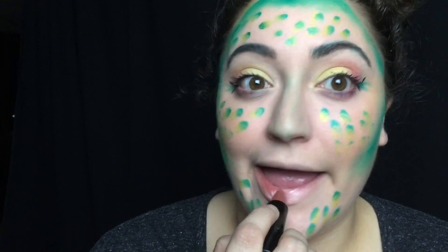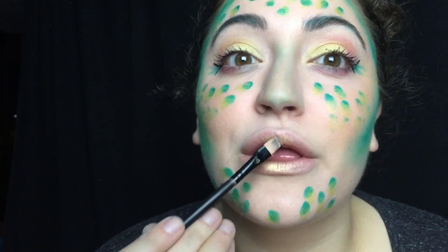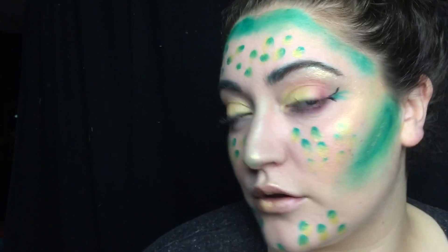Then I'm using the Wet n Wild Lipstick in the shade Breeze — this is like a metallic light gold color. Then I'm taking the Jessie's Girl Pure Pigment Eye Dust in the shade Sparkle Gold and I'm applying that to my lips and highlighting my entire face with it. It's going to make me look shiny and like a glowy little wet turtle.